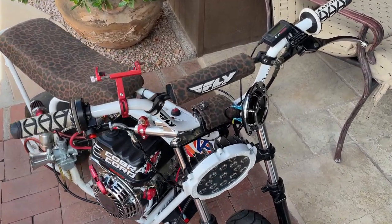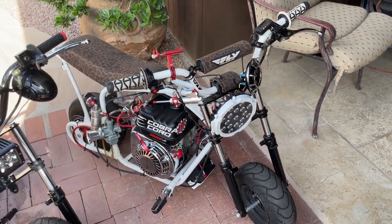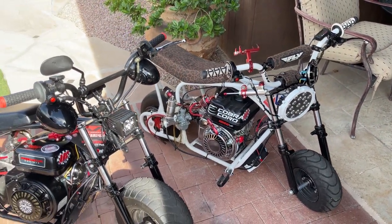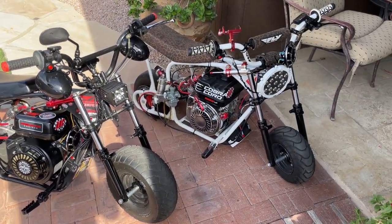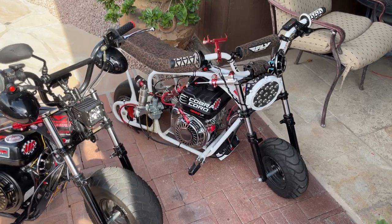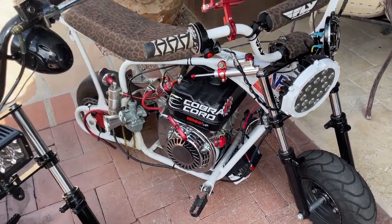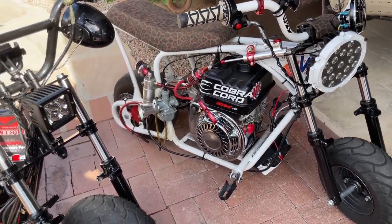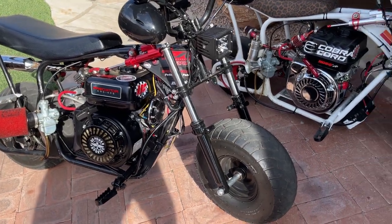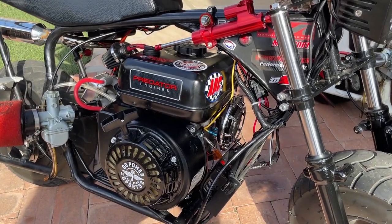Basically we're just going to be doing a full video on how to install these, and we're going to be installing them on minibikes, but this will also work for dirt bikes, quads, side-by-sides, UTVs, whatever — it's going to be the same basic steps on how to wire it. But it's going to be more specific for minibikes, and these are the Monster Moto 80/105 frames with Predator 212s on them, just so you can get the whole sizing and where you have space to put it.